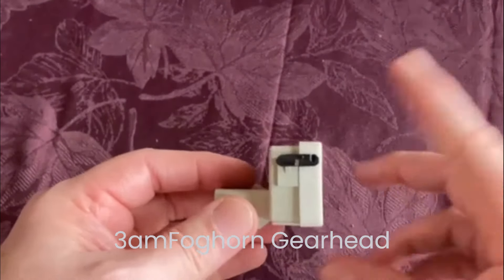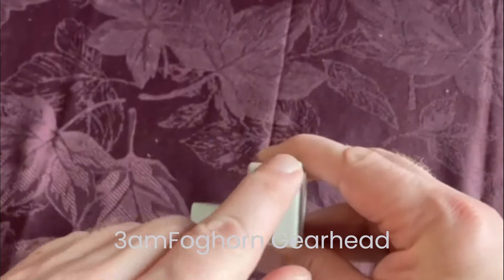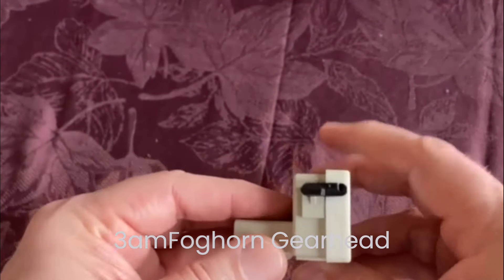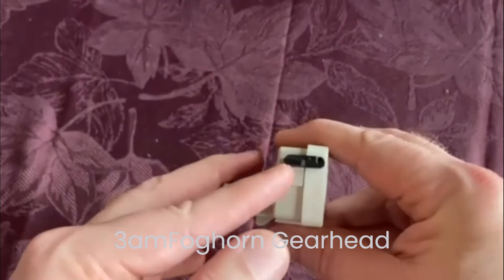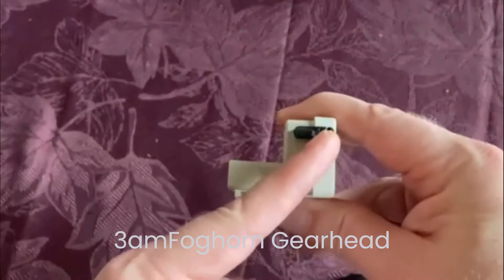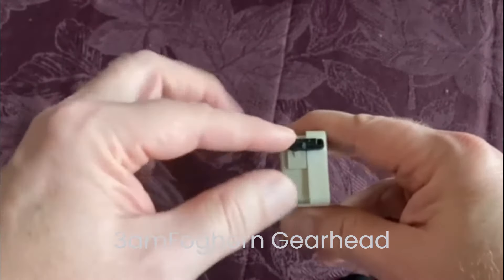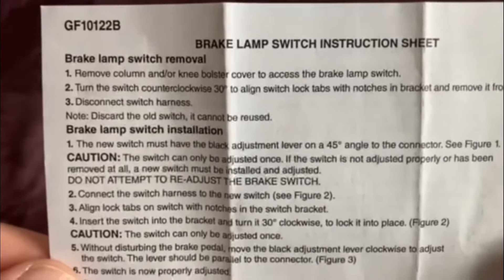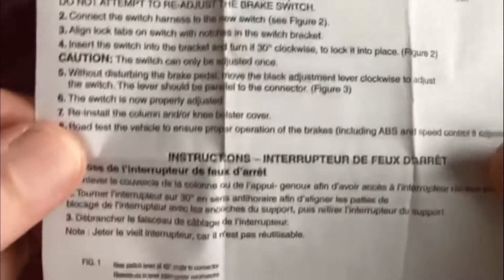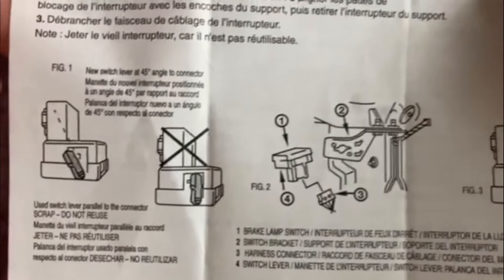It can only be set once. Funny story — the first one I bought, I didn't check it at the store. I came home and saw the tab was already at 90 degrees. I tried it and it did not work. I took it back to the auto store and they exchanged it. The new one was at 45 degrees. So make sure when you buy your new one it's at 45, then after everything's set, flip it to 90 — and it can't be changed back. My first one didn't even have instructions, so somebody had probably used it already, but the auto store made it right.